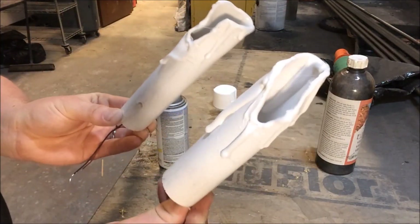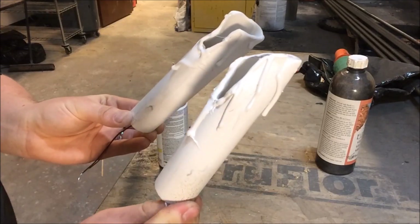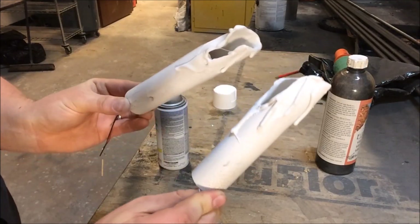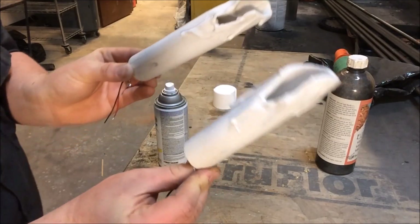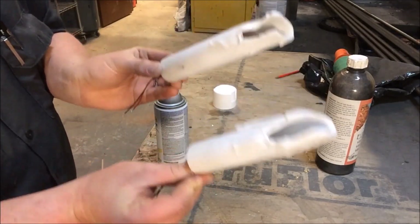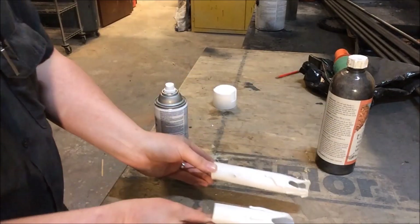Now you can see a little bit better already. The clear of the hot glue has come together and everything looks like the same color of wax. Let these dry and then we'll go on to our last detailing step.